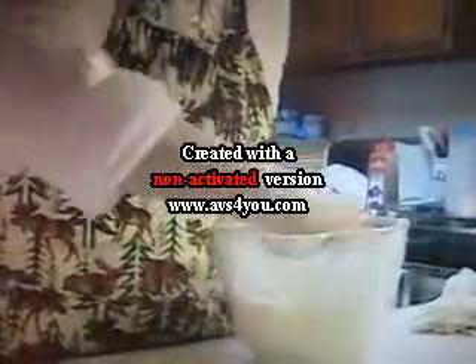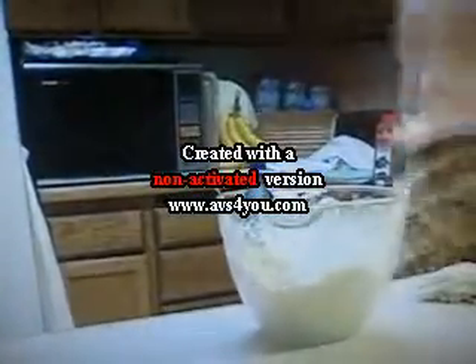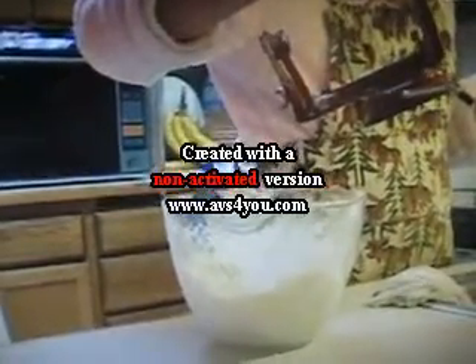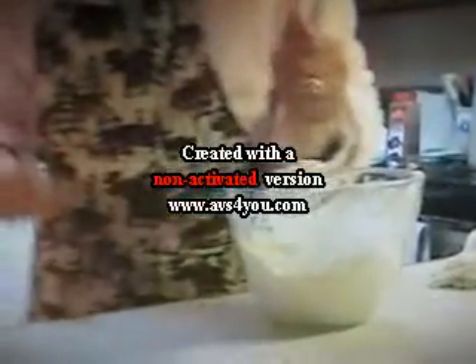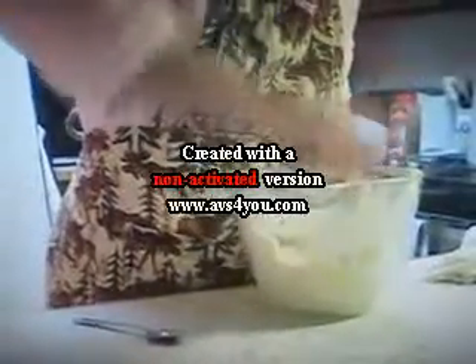Now explain about the apples. What did you do with the apples? Preparing the apples? I put it through one of these. See? Oh, what is that? And it cores it and peels it at the same time. Oh, cool. I haven't seen that yet. And then I cut them up and put them in a bowl.